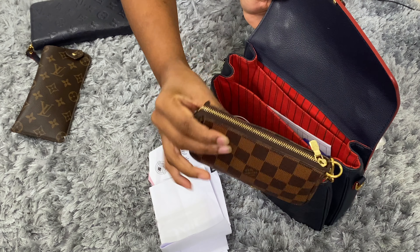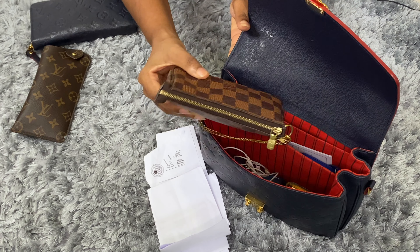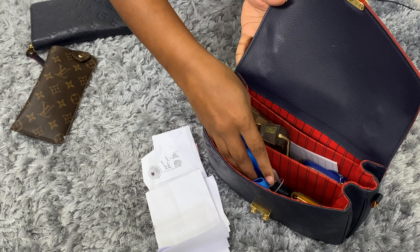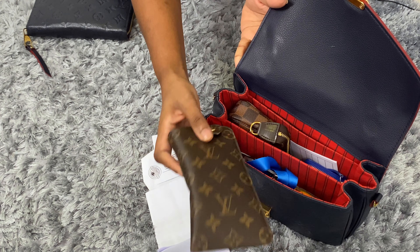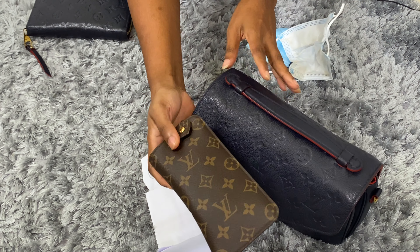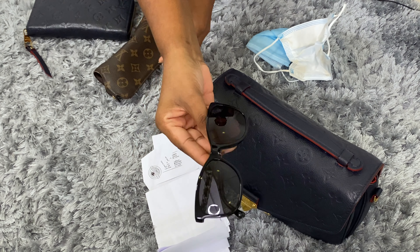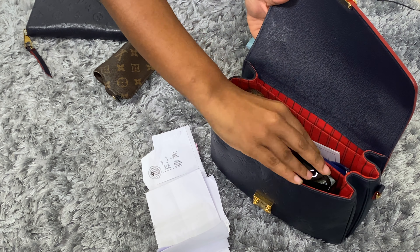My makeup needs will stay inside my mini pochette, which fits perfectly inside the Pochette Métisse and will go into the middle compartment. My allergy medicine will go in the front pocket together with my work ID. Now we're only left with my sunglasses. You can see the sunglasses don't fit in the big pouch inside the handbag, so what I usually do is take the sunglasses out of the big pouch and put them into a cloth pouch before inserting them into the handbag.